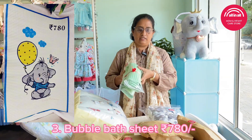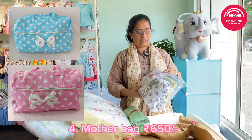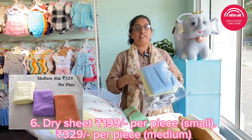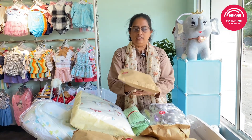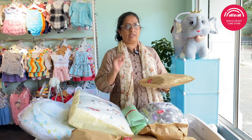This is the bubble sheet. This is the mother bag, nail cutter, dry sheet, cap mittens set. This is the washcloth. This customer has always used these products.